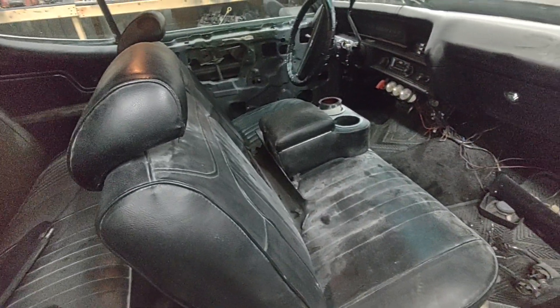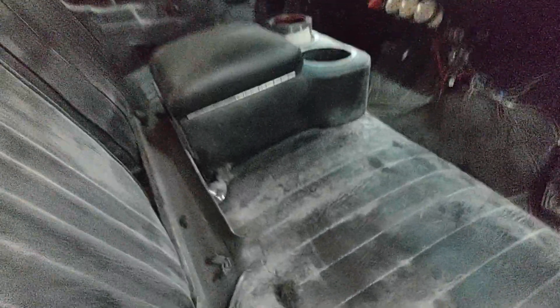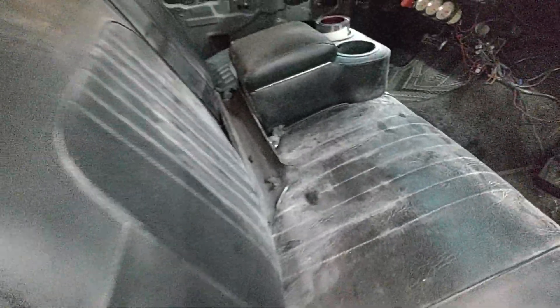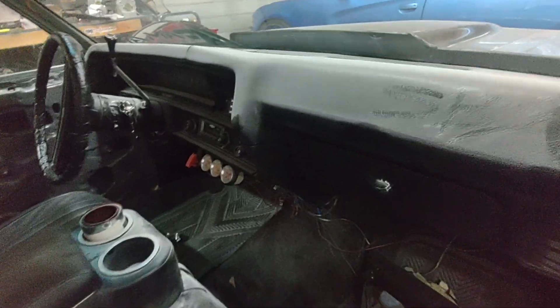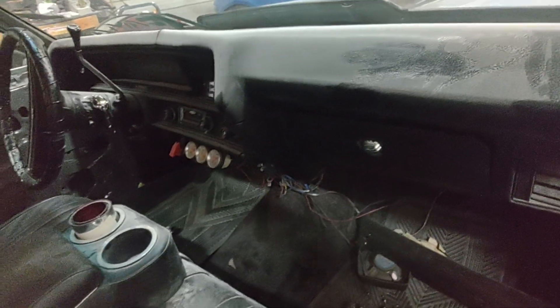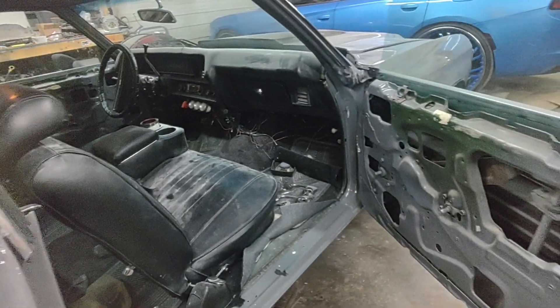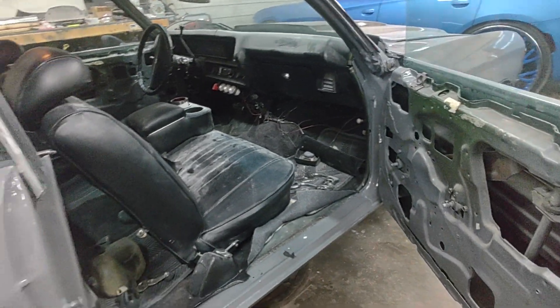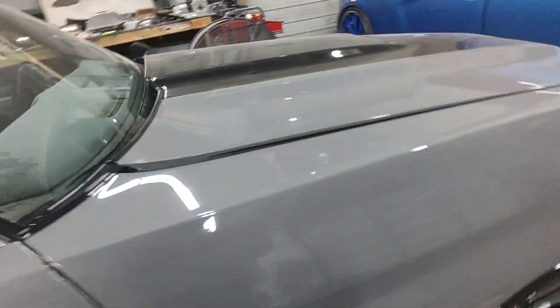Let me tell y'all — take your car to paint and body first, and this is why. Sand and dust, overspray — they gotta do the jams and all. Take your car to paint first. You don't want your new interior looking like that. Let the dirty work get out of the way, then I'll come back through and work my magic.